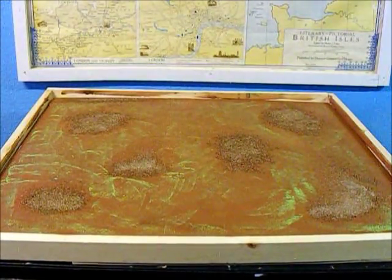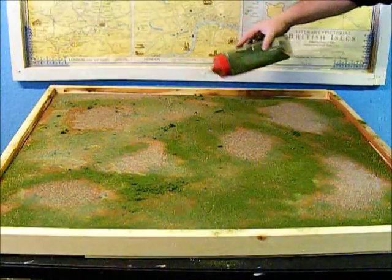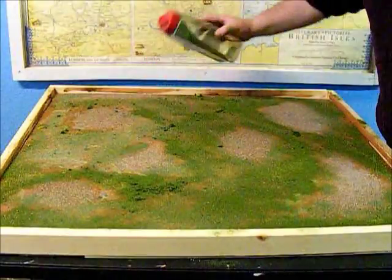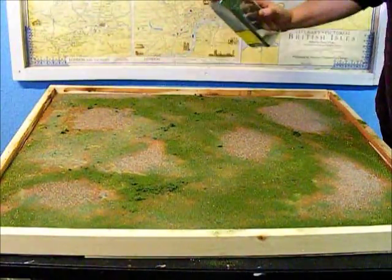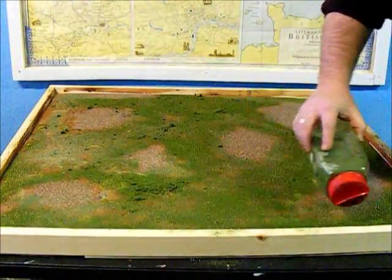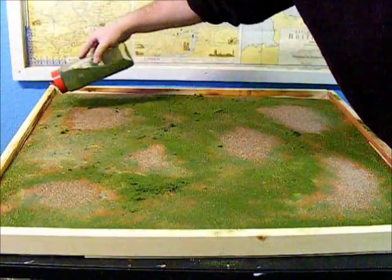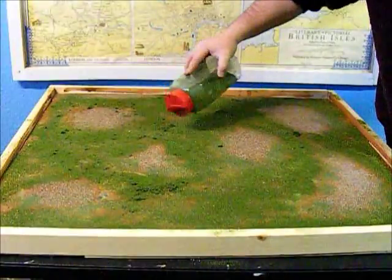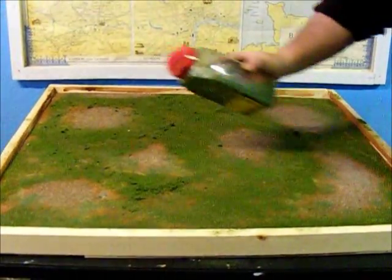We'll give that a little more dry time and then move on to the next step. And truly, there's nothing more exhilarating than watching someone shake flocking onto a board. I may have to edit this out — or maybe not. I guess it depends on whether or not it makes me laugh when I replay it.